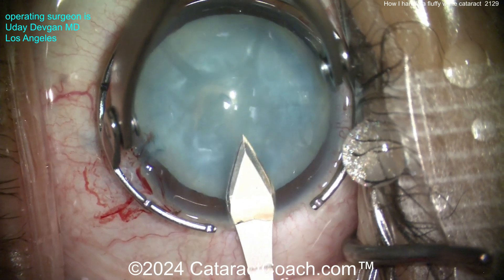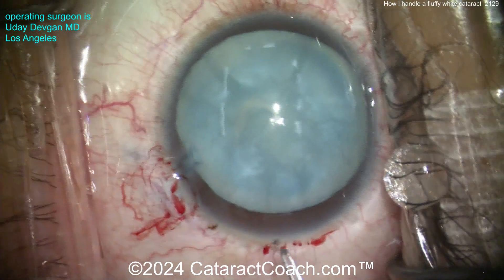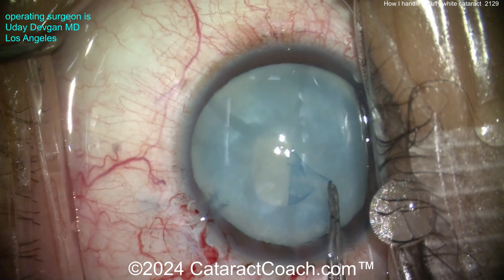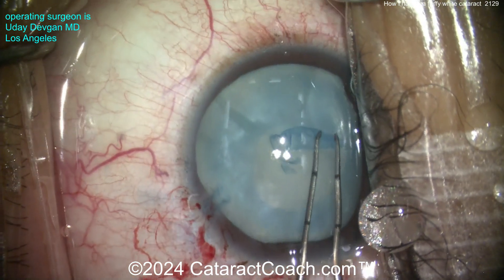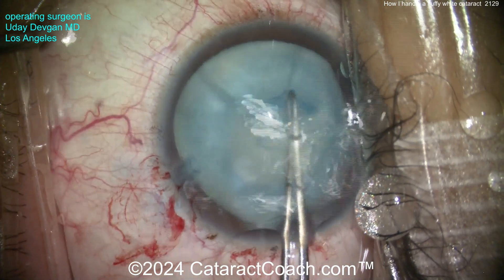Here's our main incision going inside — making a good incision there. Now we're going to grab that capsule with our CapsRexus forceps and create a nice 5mm or so capsulorhexis. You can see the capsule tears very easily, and there's no risk of it running out. We complete that nice round rhexis.